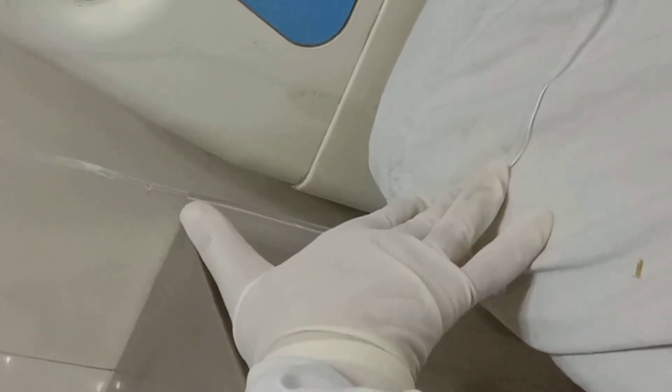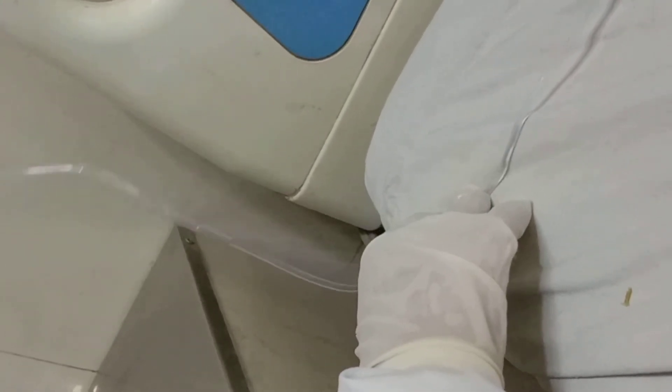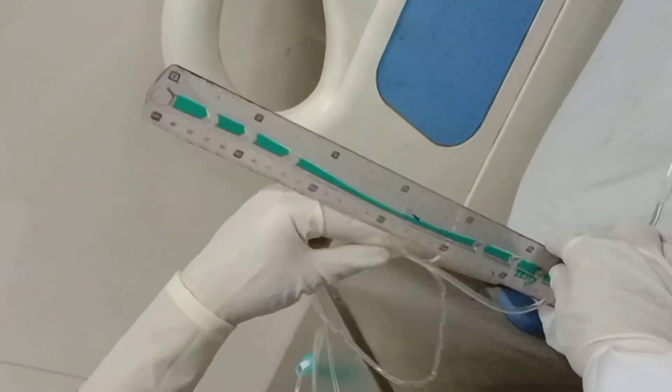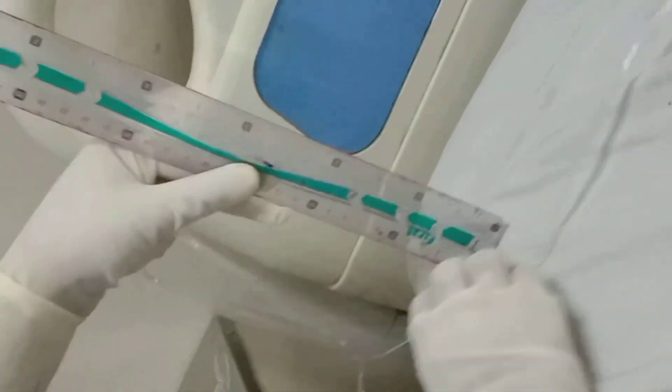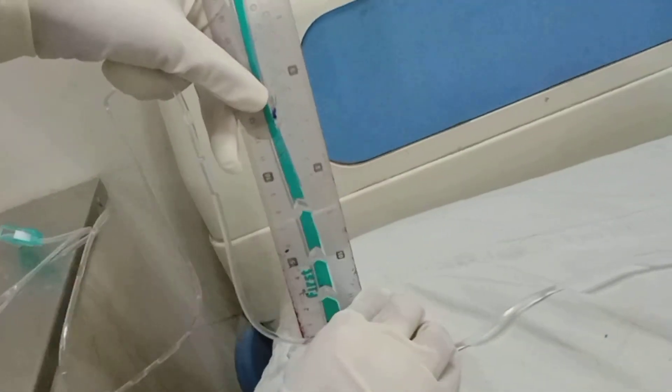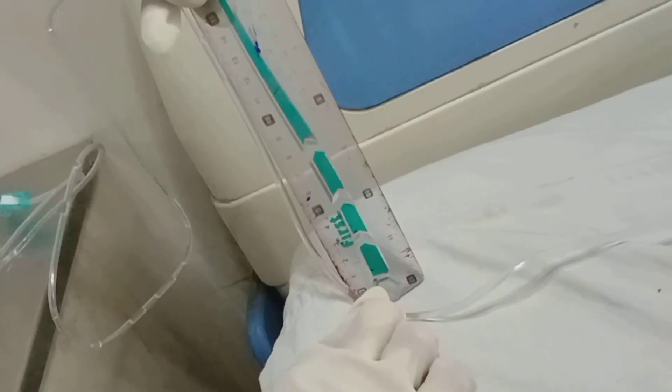This will give us the value of the CVP in centimeters of water. You have to measure it with the scale and that value will be the CVP. The normal range for CVP is 8 to 12 centimeters of water. If it is less than 8 centimeters of water it indicates volume depletion, and if it is greater than 12 it means the patient is volume overloaded. In our scenario it is almost 12 to 13 centimeters of water, which is considered normal.